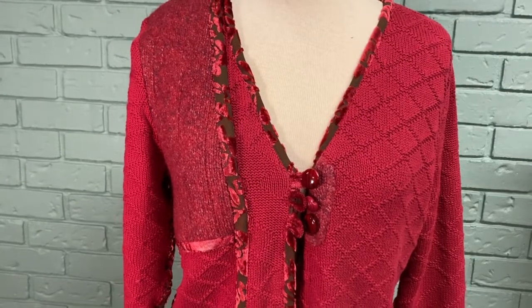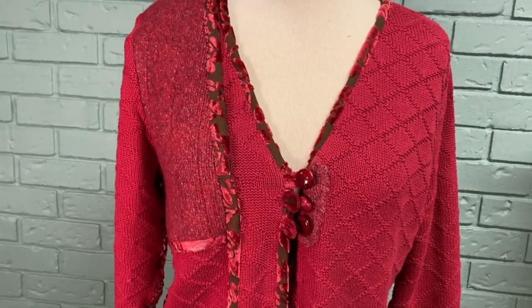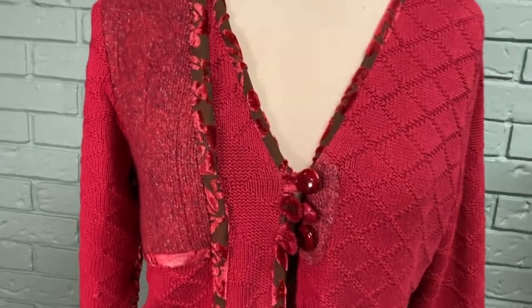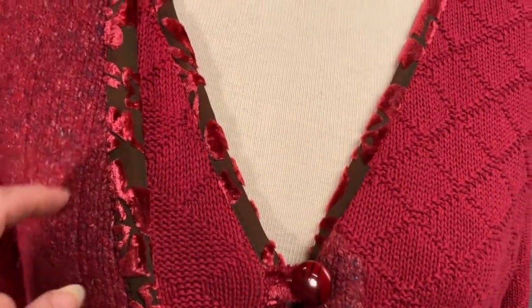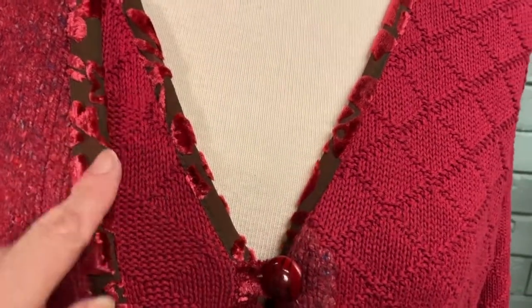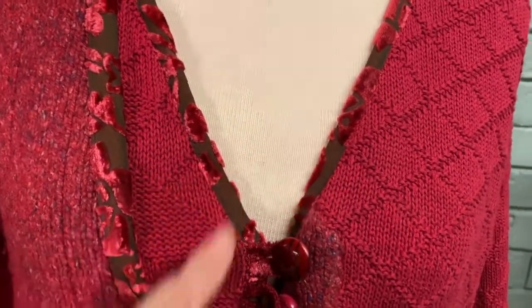You can make one just like it, or pretty much like it, with an extra tall big man sweater, a coordinating sweater that you felt — or you wouldn't even really have to felt it — and then some glitzy woven fabric for the bindings.